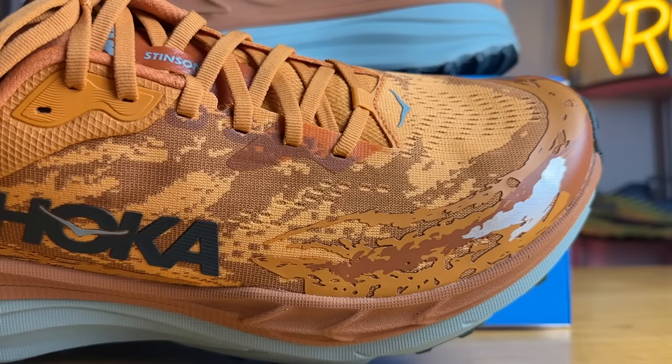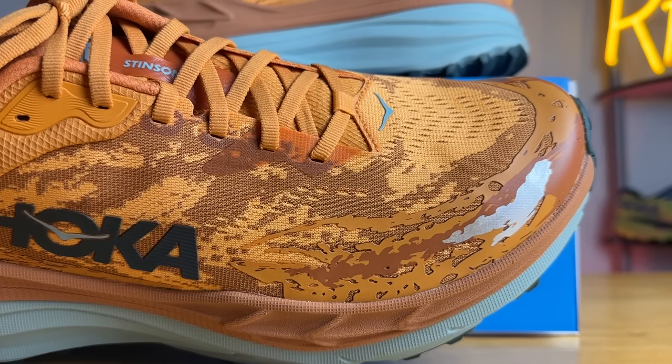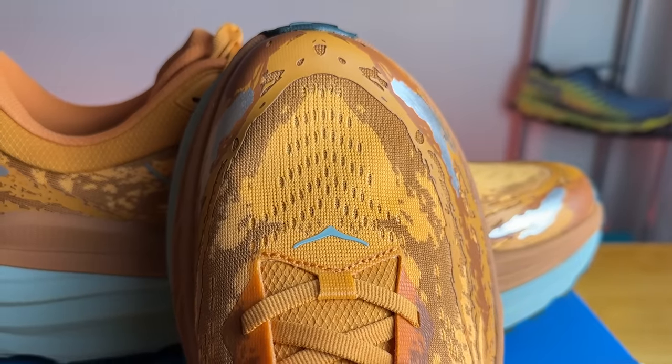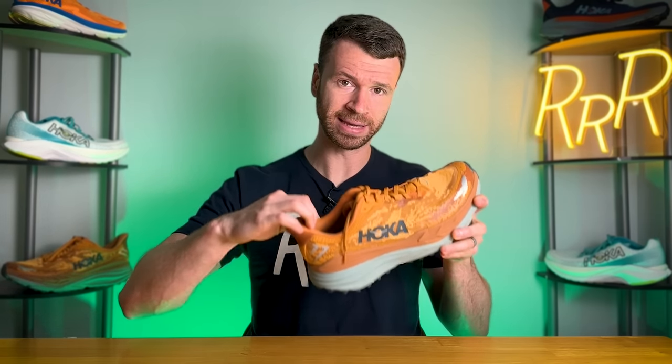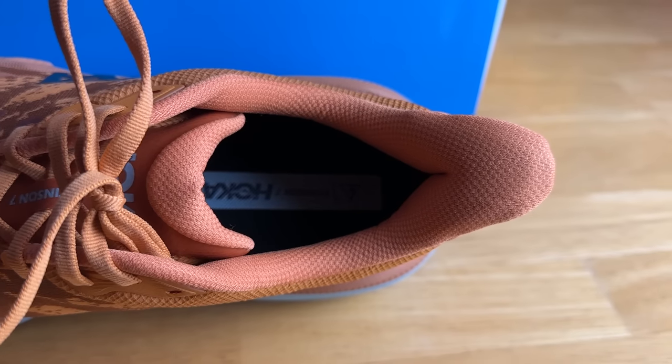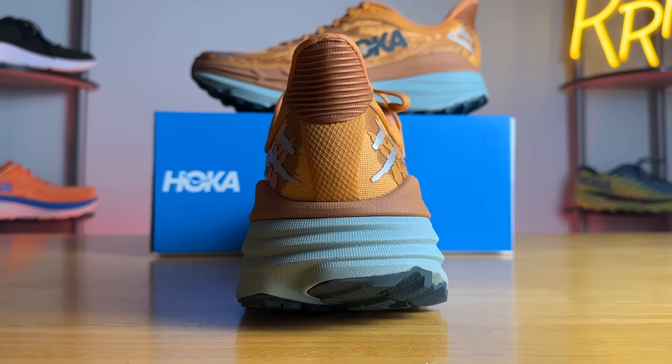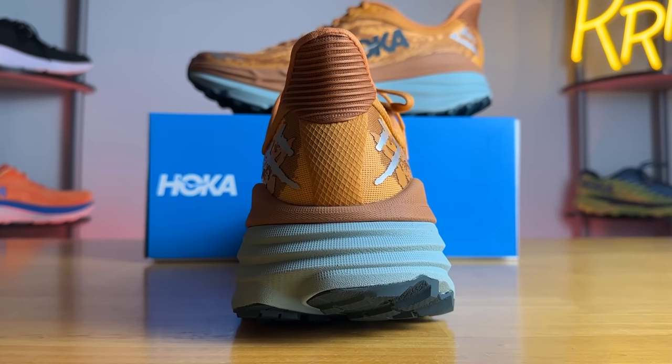Moving to the upper, we have an engineered jacquard mesh. Breathability was pretty average — it got the job done. It fits true to size. My only major complaint was a little bit of rubbing towards the top of the toe box on my big toe. But other than that, the lockdown was quite secure. I was very happy with the heel counter and how stiff it was, along with the mini elf-ear pull tab and the level of padding in the ankle and Achilles area. It's very plush, and I didn't feel like my foot was going anywhere, which is quite important with a platform this large.